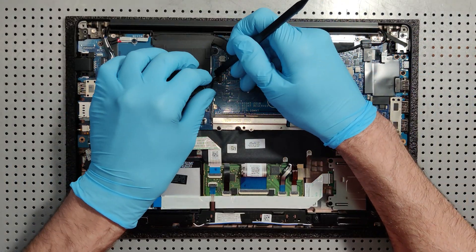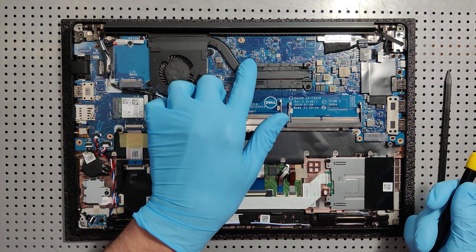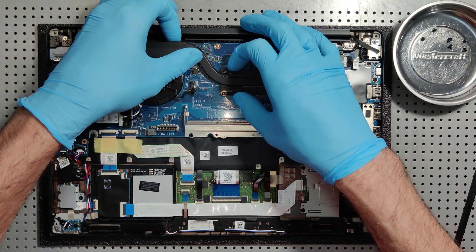So the first thing we're going to do is disconnect the CPU fan. Now I'm going to remove these four screws and the CPU fan screw.